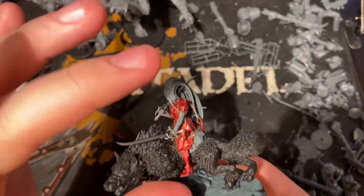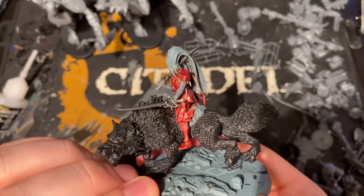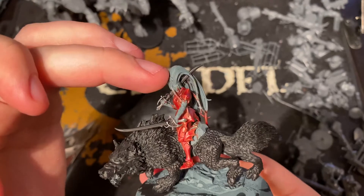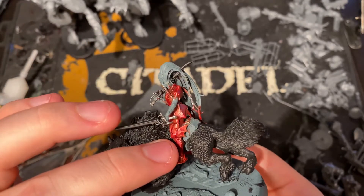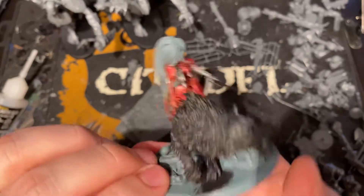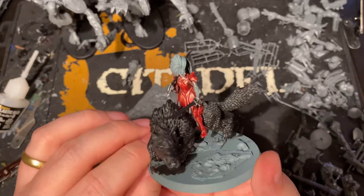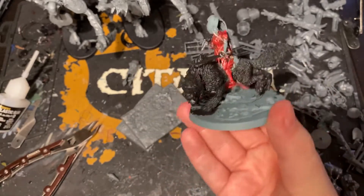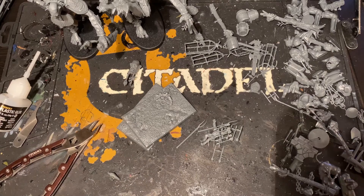As for the Vampire Lord Baroness herself, she's got the head from the Soulblight Underworlds box, the body is the normal Vampire Lord body with the legs slightly repositioned so she fits on. Bits from four different kits put together to make a unique hero character for my army — which is pretty sweet.